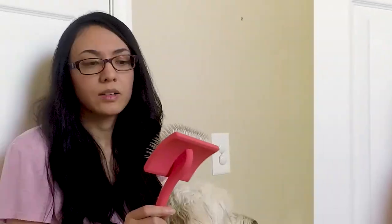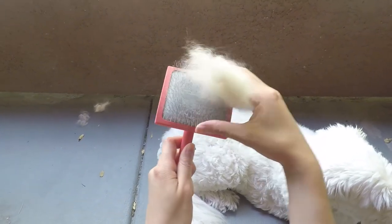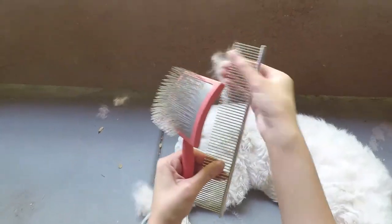Whether or not Chloe enjoyed this brush I can't say for sure, but she definitely didn't run away like she used to with the old slicker brush. So I'm guessing it probably didn't cause her that much discomfort, if any at all — and that's always a good sign. When it came time to clean out the hair from between the bristles, I was able to get most of it out just by pinching the hair out with my fingers. But then there were still strands of hair deep down near the base of the brush, so I just took the steel comb and ran it through the brush, and that got the rest of the loose hairs out.